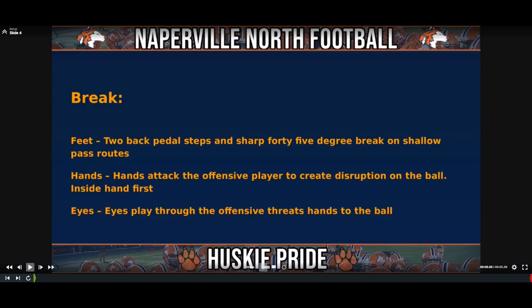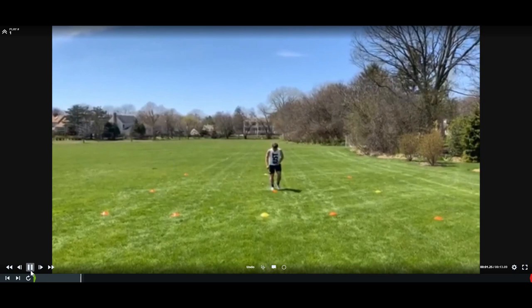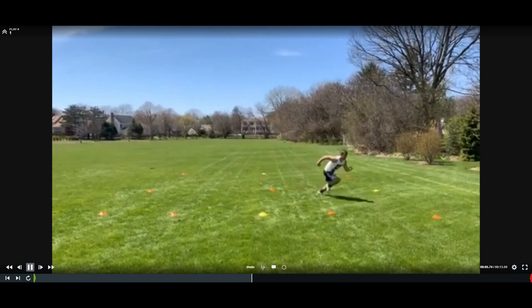For the break drill, hands should attack the offensive player to create disruption on the ball inside and first. Eyes play through the offensive threat, hands to the football. You've got a diagram here showing the offensive player running a quick route — we do our backpedal, then break on the ball. Here comes the video of it — we want to see how our guys should look doing it.